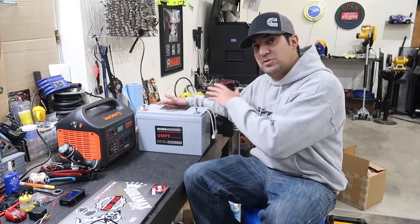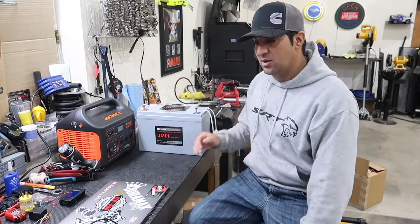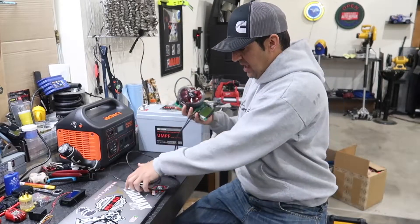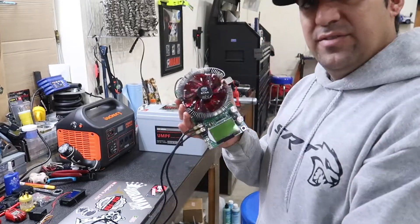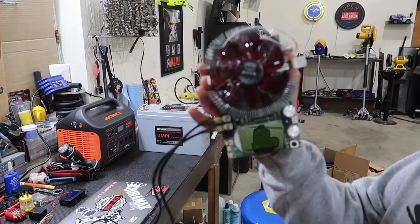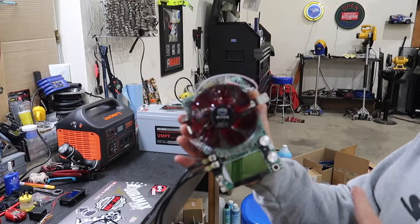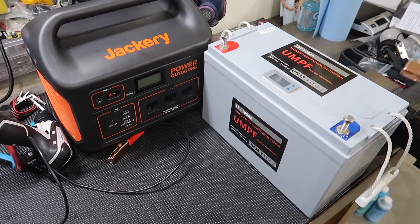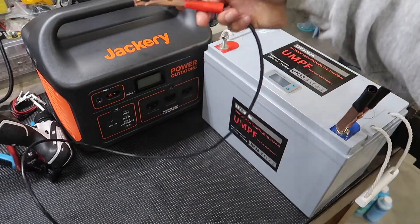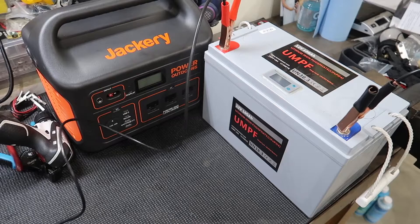Let's now test this specific brand and see if we're going to get the advertised 100 amp hours. What we're going to do is hook it up to a heatsink right here. We're going to adjust the voltage and amperage with these dials, and we're going to let this thing just sit and run to see if we're getting a true 100 amp hours out of that battery.